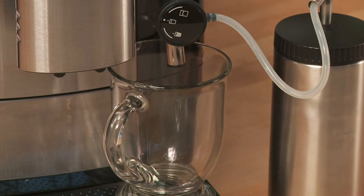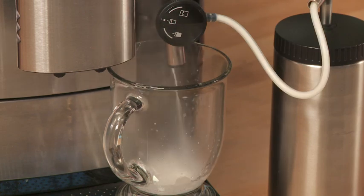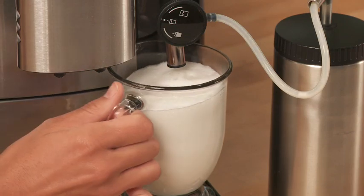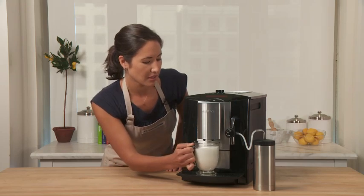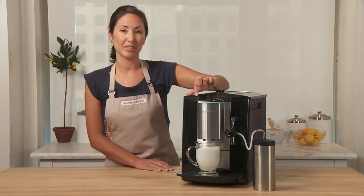The LCD display tells me that the machine is in its heating up phase. Here it goes. Gorgeous frothed milk. Now I'm going to slide that underneath my dispenser and I'm going to add two shots of espresso.